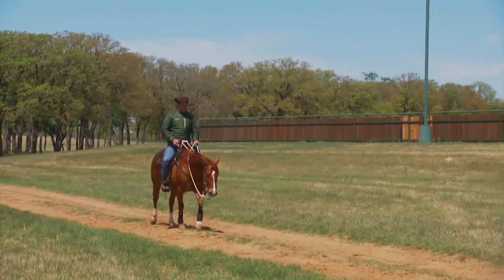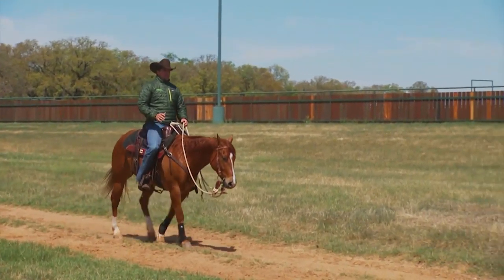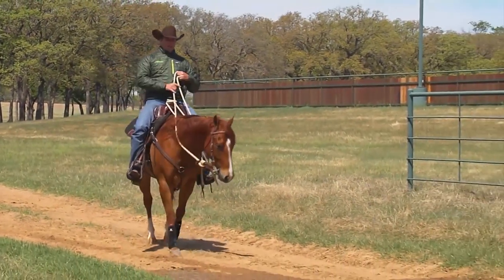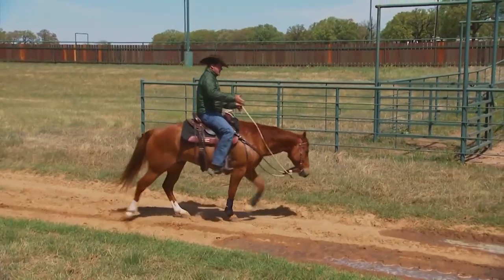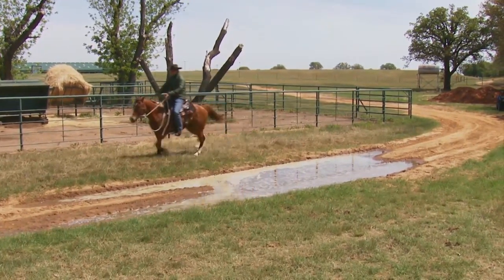Sooner or later you're going to come across some water with your horse, either on the trail or around your own property. The trick is not to make the horse feel like you want to get him in the water, because the more you say 'get in the water,' the more he thinks you're trying to drown him for the insurance money. With a puddle like this, I've got room to move around — I'm just going to circle him and redirect those feet.